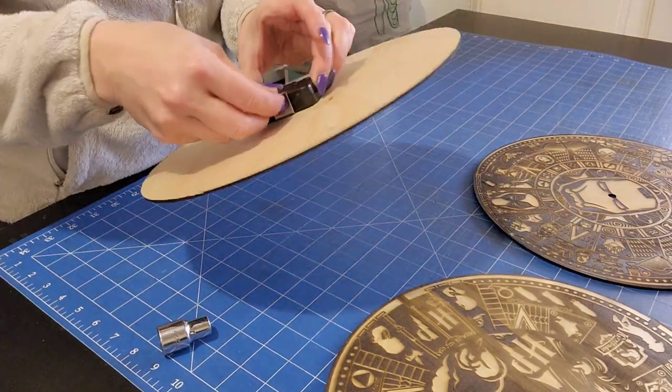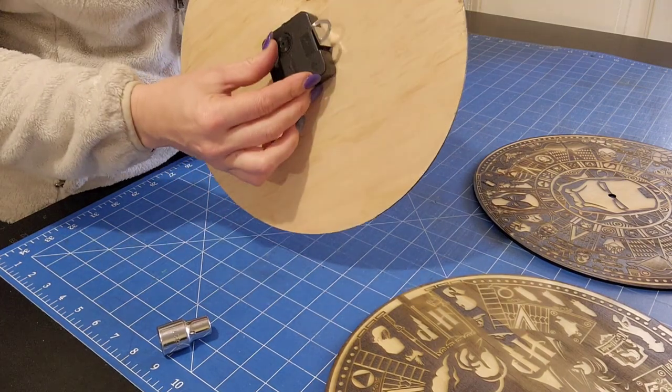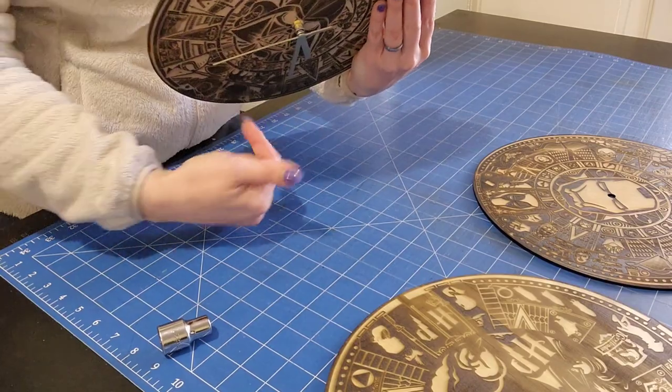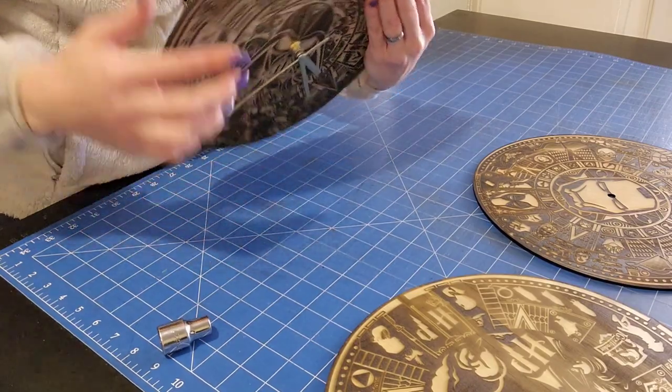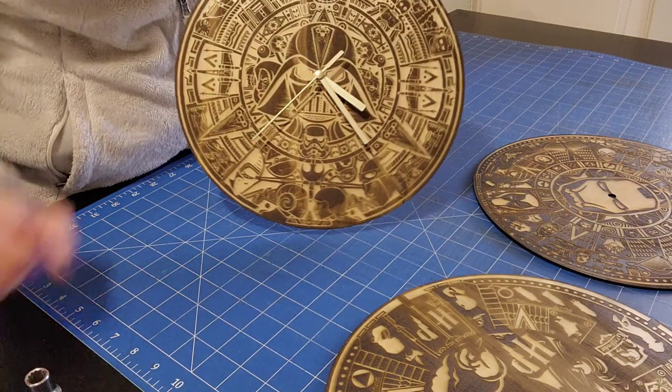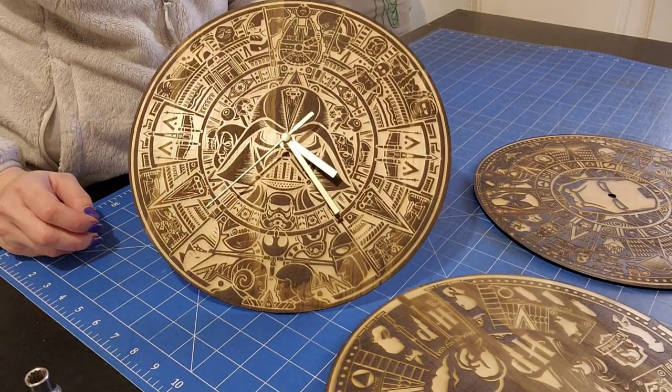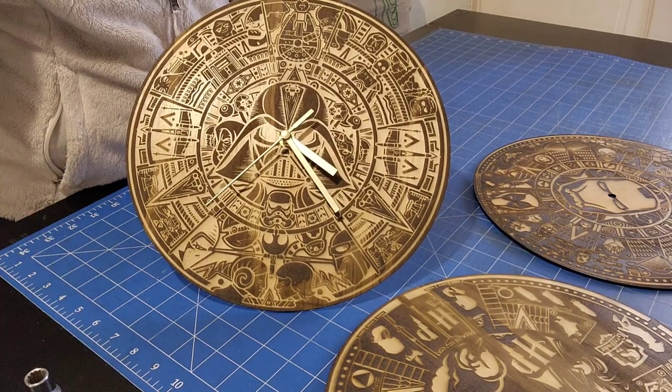You just need to put a battery in. To change the time, please do it with the twist part on the mechanism — don't use your fingers because you might knock the hands off their layers. The clock is done and I think it looks amazing. Thank you all for tuning in, and I'll see you guys all again next time. Bye.